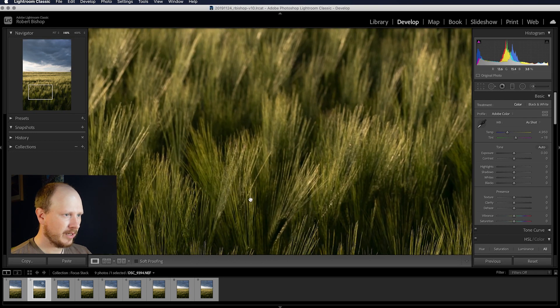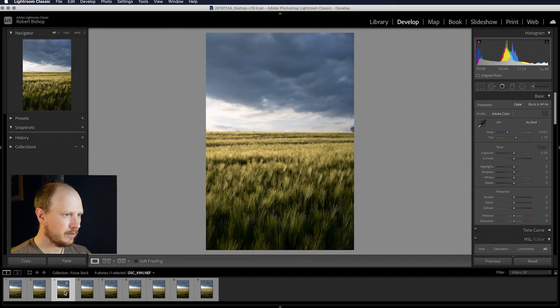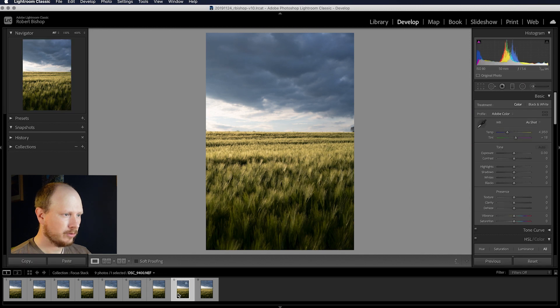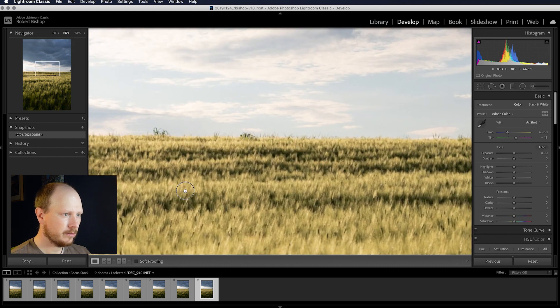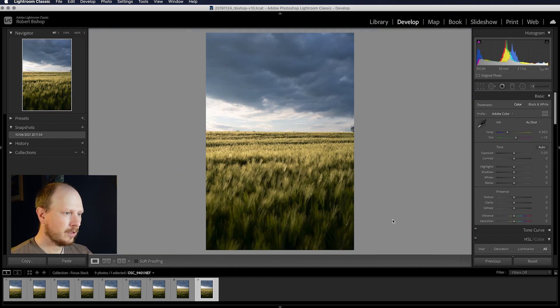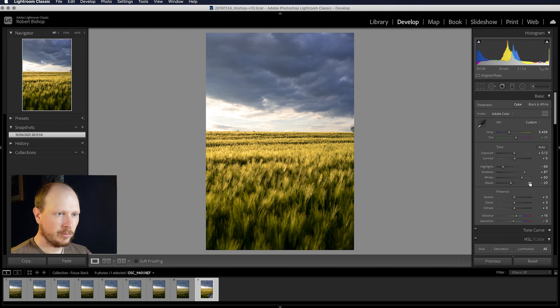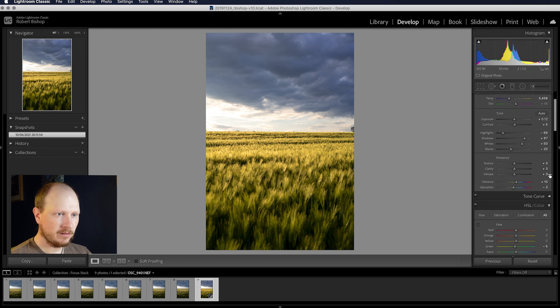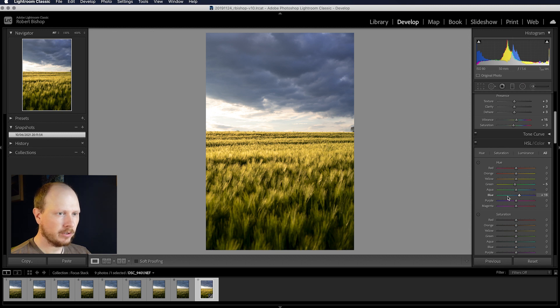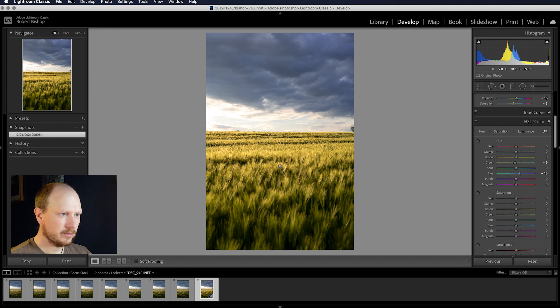Moving to the next image we start to get a little further into the scene, gradually going further and further back — we're around halfway now. When we get towards the horizon those little crops are all nicely sharp and in focus. I've made some colour and tone edits: bringing up the shadows, bringing down the highlights, tweaking presence with dehaze, clarity and texture, and slightly altering the colours to give the clouds a bit more of a purple look and bring out some of the yellow in the field.